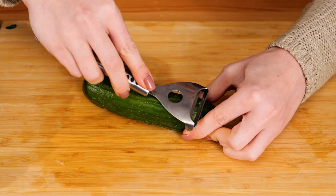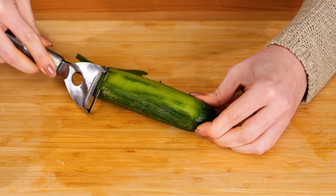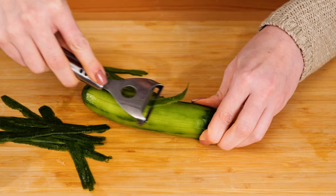Next up, a cucumber. These are my go-to for all kinds of recipes because they are not only delicious, but also super hydrating, detoxifying, and they help promote good skin.